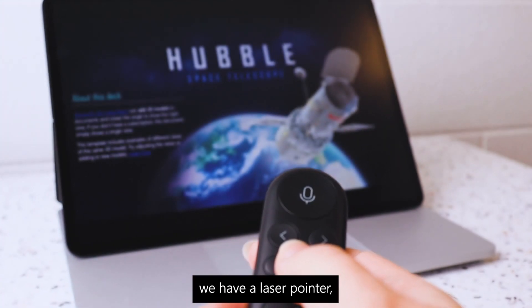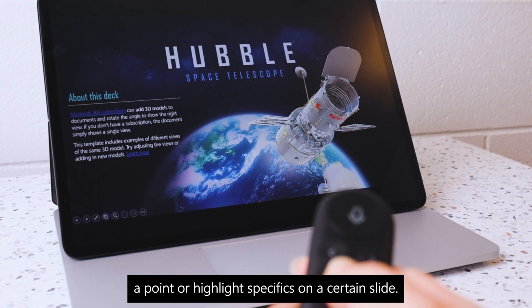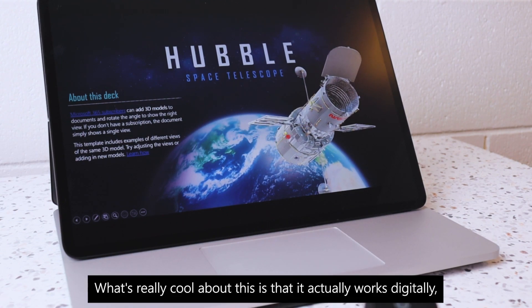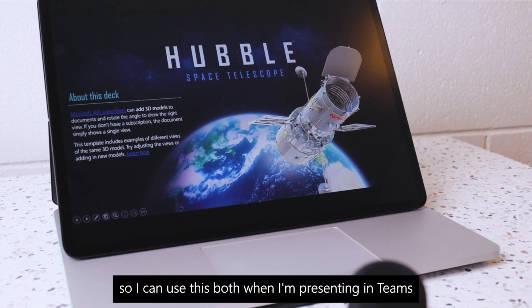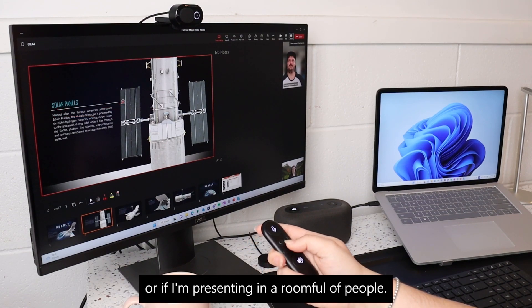Below this we have a laser pointer, which is really useful for helping you bring home a point or highlight specifics on a certain slide. What's really cool about this is that it actually works digitally, so I can use this both when I'm presenting in Teams or if I'm presenting in a room full of people.